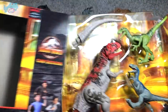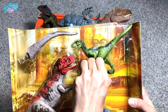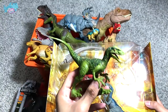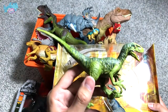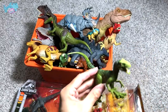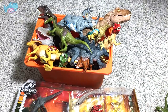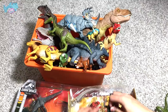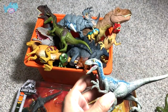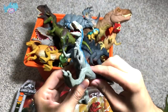Let's take a look at this Velociraptor — I think this might be Charlie, but I'm not too sure. It's similar to previous Velociraptors we have, so I won't go into too much detail. And of course we have Blue right here, which is exactly the same as what we've got previously from the attack packs.